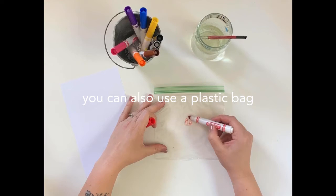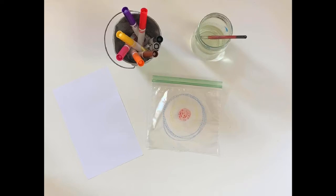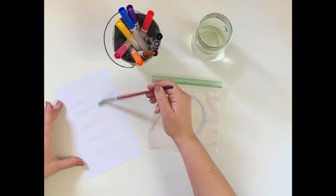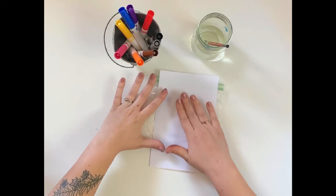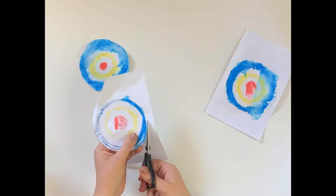If you don't have aluminum foil, you can also use a plastic zipper bag. Try it multiple ways — you can keep pulling as many prints as you'd like. Once dry, you can cut them out. You can even glue them down to a separate sheet of paper and create a design with your dots.